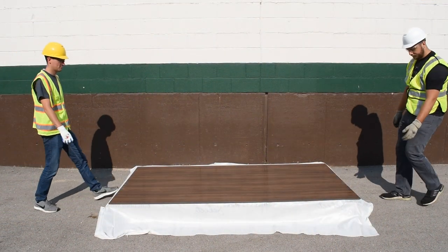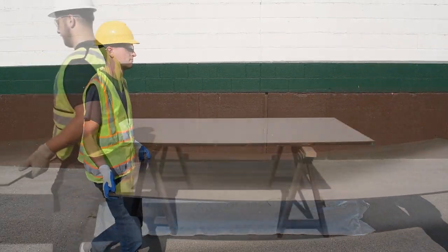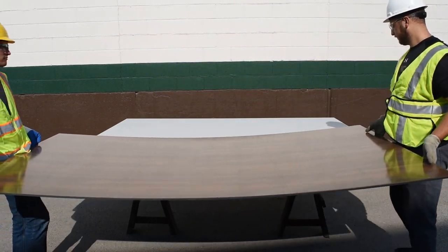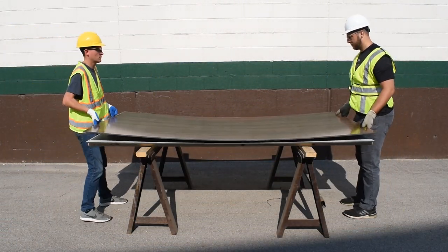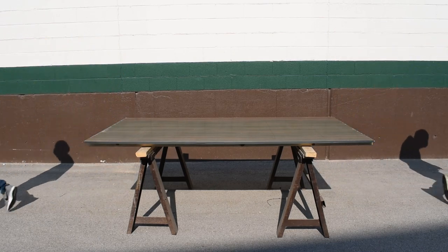Take the panel that needs to be cut off the skid, carefully lifting with two people. Bring the panel to your cutting station, placing it on top of a sacrificial panel. To prevent scratching the panel face, leave the clear peel coat on the panel.